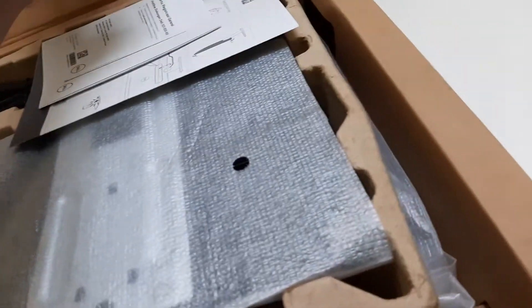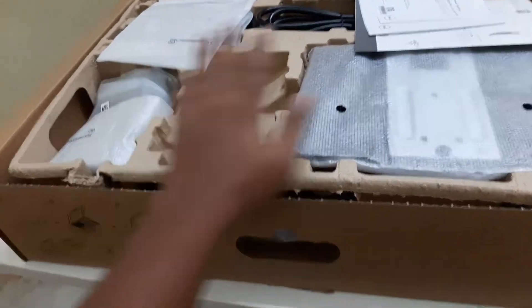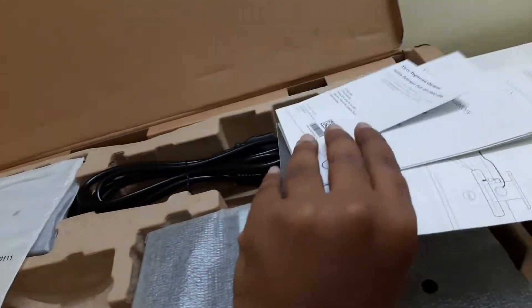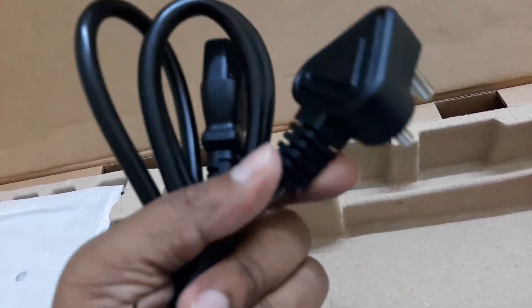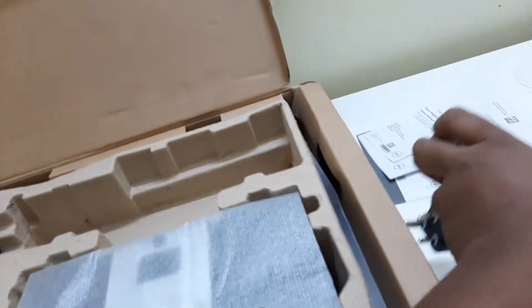As you can see when I opened the box, all the equipment is wrapped up. Here is the manual — I'll keep this aside. This is the power cable, it is very good quality. I'll keep this cable aside as well — it is a three-pin cable.